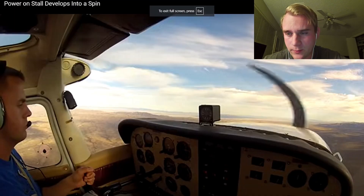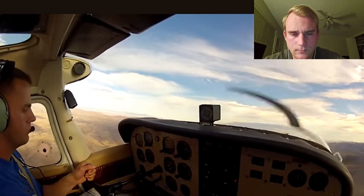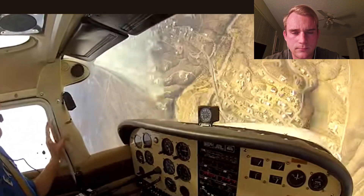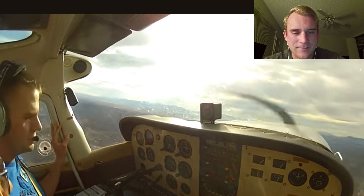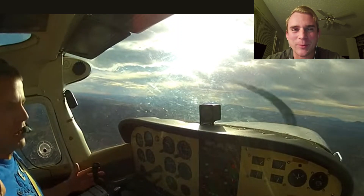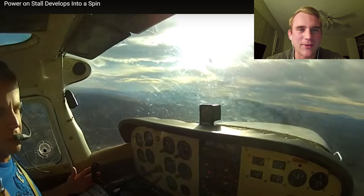So, power on stall develops into a spin. Let's go ahead and watch this video. The CFI's laughing — this guy's got some experience, I'll tell you what. Because your average CFI is not going to laugh at that. So this guy's probably a career CFI.